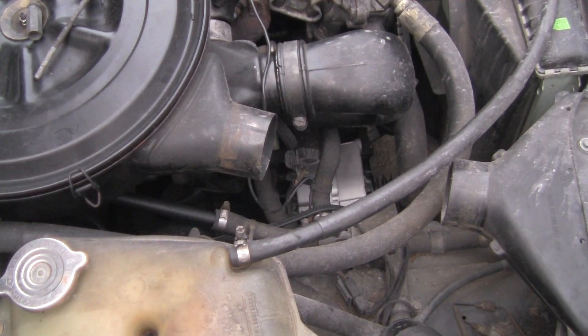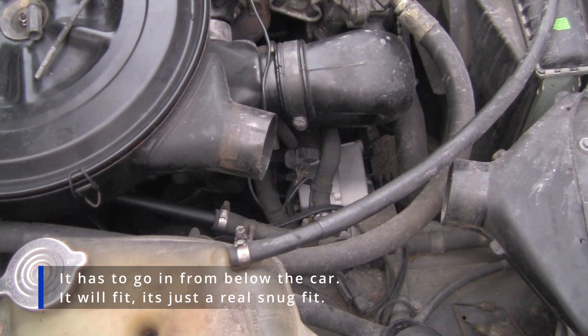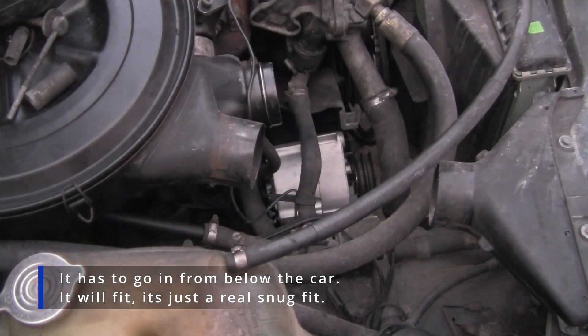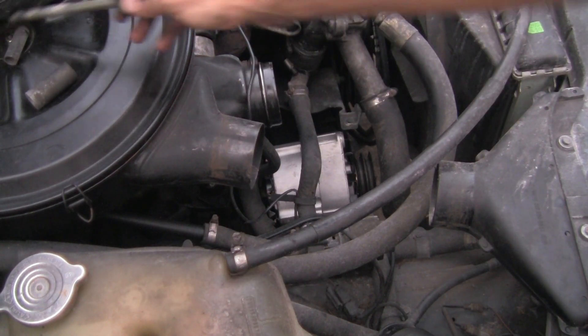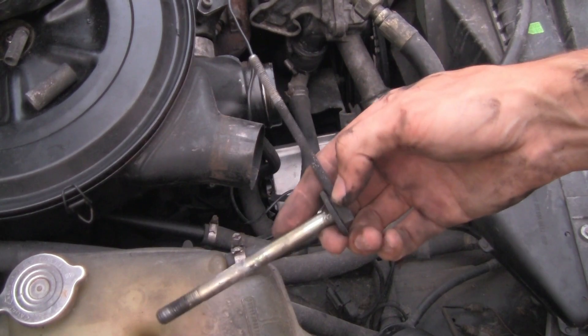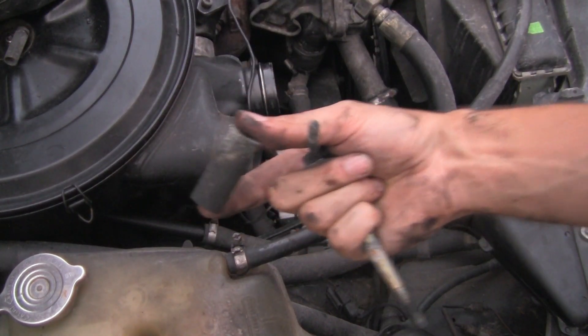This one does not want to go in from the bottom — it's ever so slightly larger. Got the bottom in and started into place, so now let's get our top bolt, which is the adjuster bolt, along with the spacer in there.